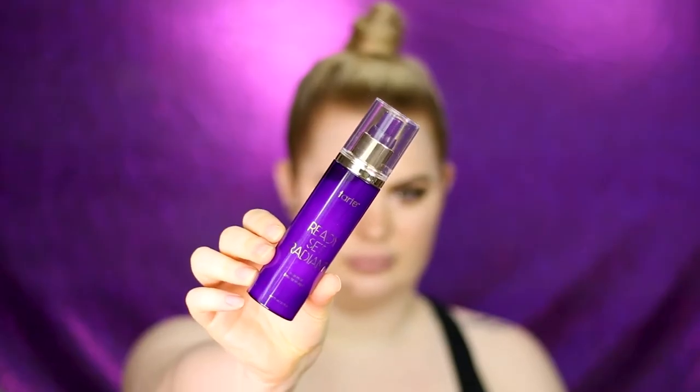For the face I'm going in first with the Ready Set Radiant Skin Mist. It smells amazing! The mist doesn't spray super far, so you have to hold it a little closer to your face, but so far pretty good. I think there's a little bit of cucumber in there too.